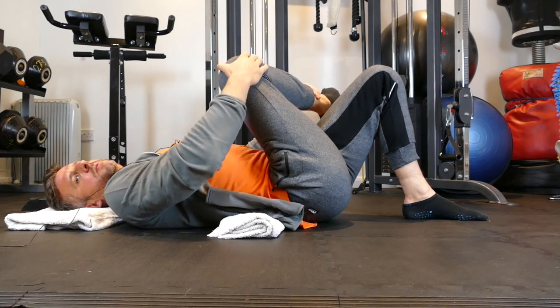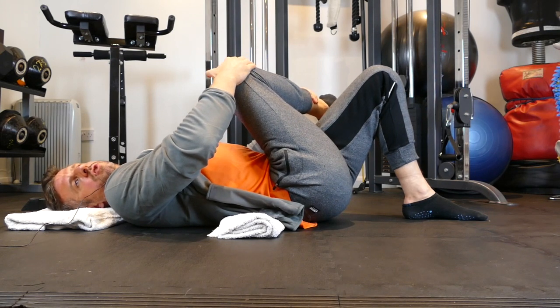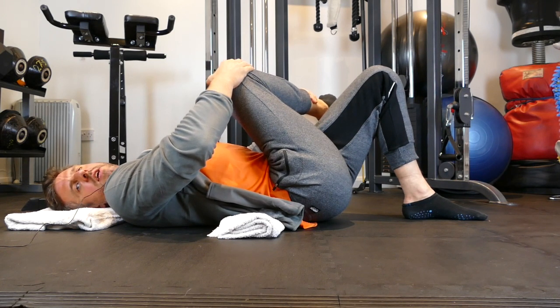It might be slightly towards the chin, it might be slightly over towards the elbow — whatever feels like it's getting to the bit where you need to stretch. Once you've found your mark, once you've found the spot, we're now going to hold for 20 seconds.